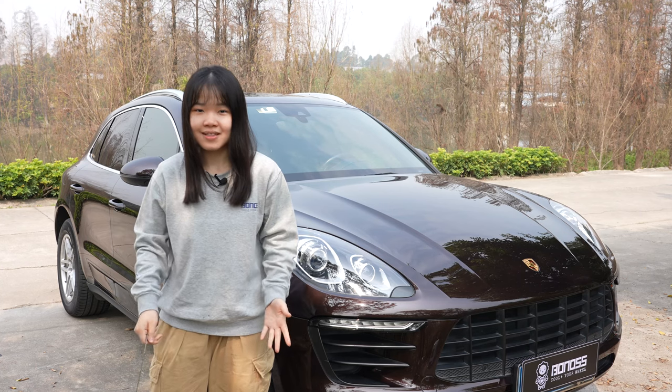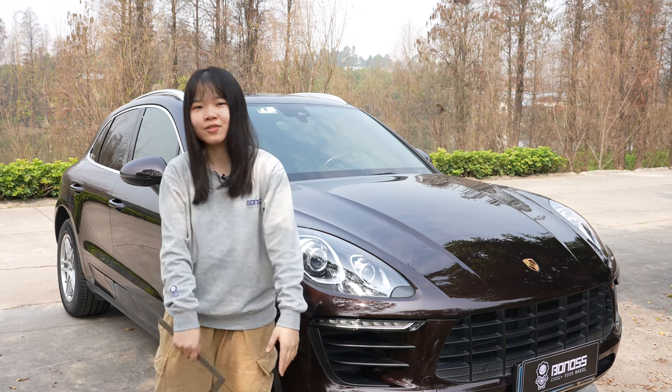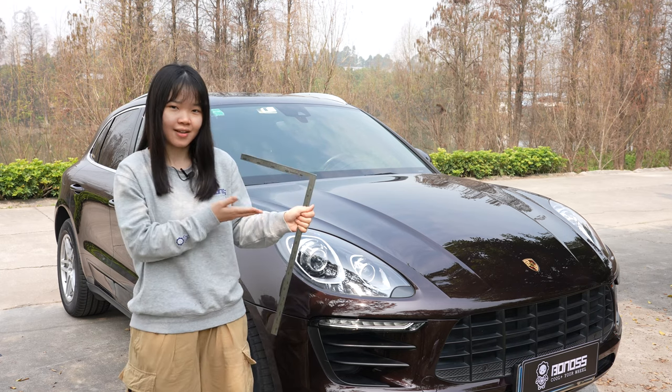Hey guys, welcome to Bonus View Spacers' official channel. I'm Grace. In this video, let's see how to measure the thickness of spacers you need.